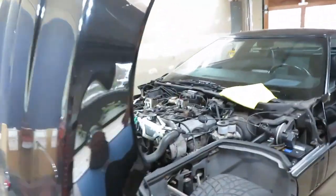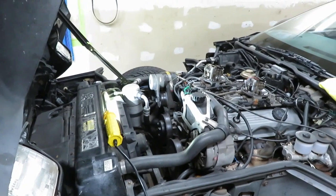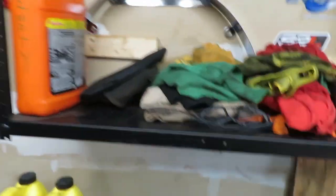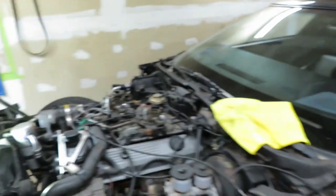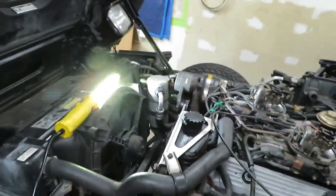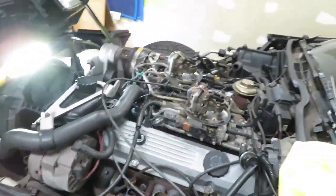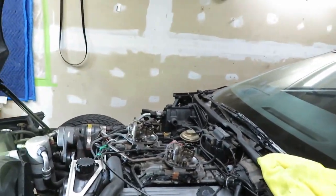We're back — doing the serpentine belt, or I should say the smog delete. Since this was yesterday I kind of forget where I was at, but we got all the smog pump off. Ordered the belt and picked it up this afternoon — 85-inch belt, we'll see if that works. Also took care of the PCV valve: same modification as before, took the old one apart, took the tee off, and put it onto this one. If you watch the valve cover video I think I had it in there.